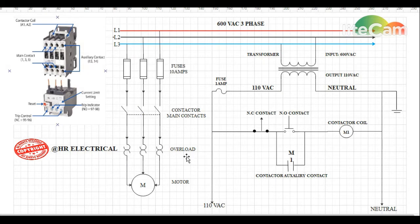Now let's look at the control voltage side for this contactor. The coil, as mentioned earlier, is rated for 110 volt, so we need to convert 600 volt to 110 volt — a transformer does this job. The transformer input is 600 volt AC and the output is 110 volt AC. One leg of the transformer gives us 110 volt and the other leg gives us neutral, and the neutral is always grounded as shown here.